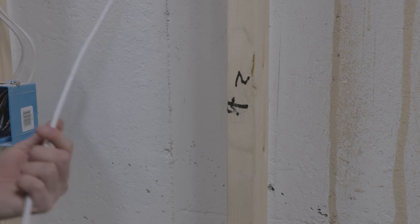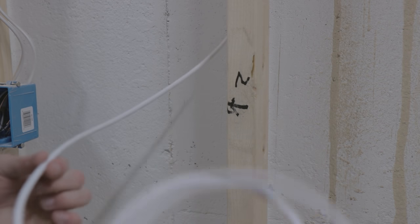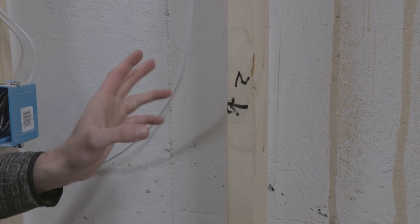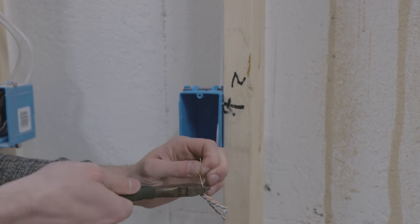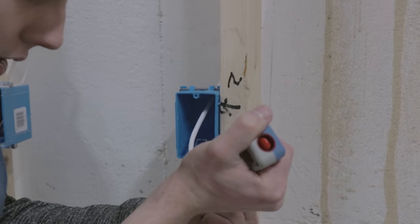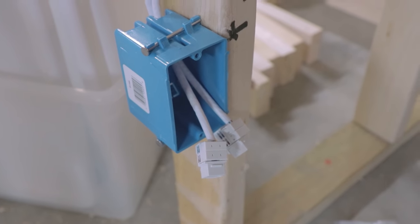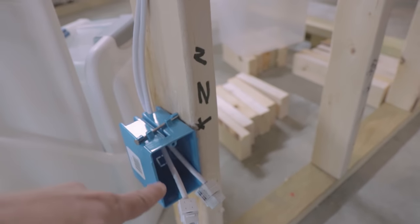We're putting a network jack right here. I have my cable wrapped up and I'm going to cut it down to a manageable length — I generally like to leave myself about six inches to do my termination. I now have my box mounted to the wall and I'm going to run my cable through. I have all of the terminations done down here in the basement. All the boxes that need connectors have them — I have just enough slack so the connectors can come out, be re-terminated if needed, but fit nicely up into the box.